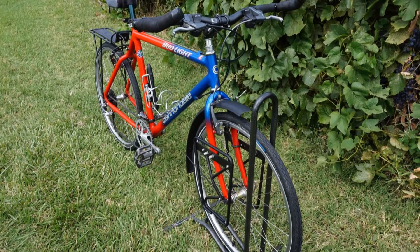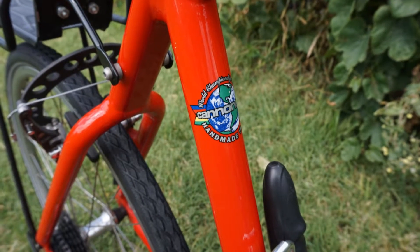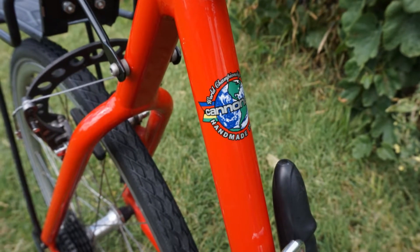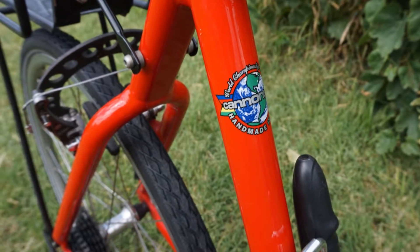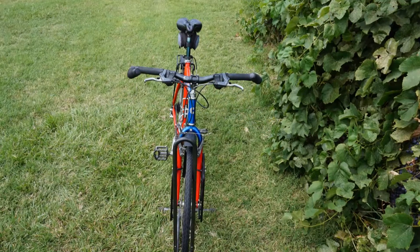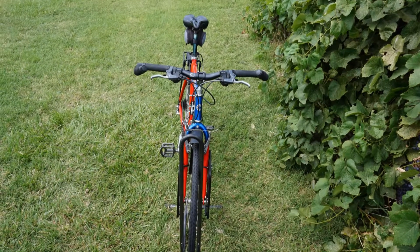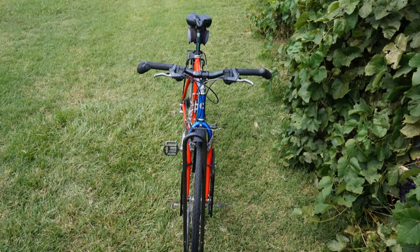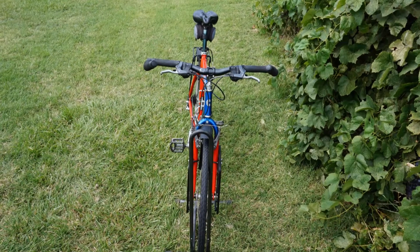I got this bike locally from a fellow that was selling it. I paid $50 for it. I believe it's a '98 — it's been said that they use the M400 frame. The weight as it sits is 33 pounds. The wheelbase is 107 centimeters, the chain stays are 42 centimeters, and the frame size is a 21 inch.